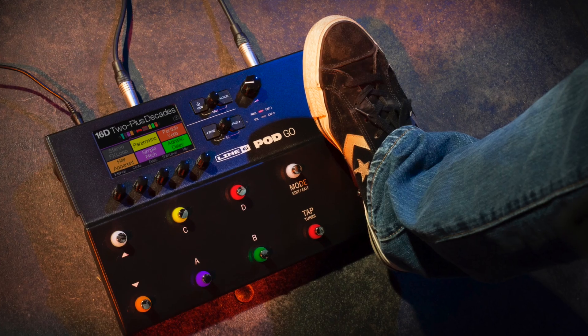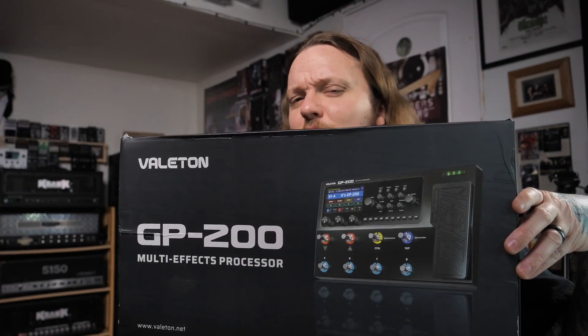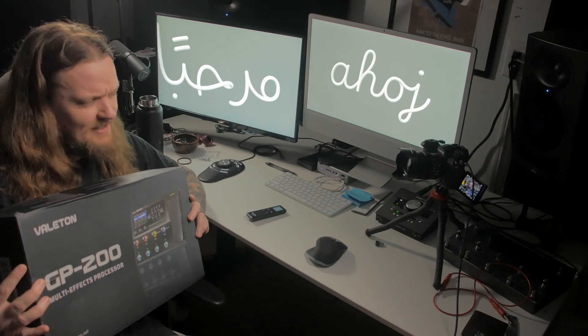The Pod Go has been occupying a special place in the multi-effects landscape, and maybe the reason for that is there just hasn't been a worthy competitor. Well, now we might just have one. Welcome to the channel — my name is Taylor. You're probably seeing a paid promotion banner on screen. Valetin sent me this unit; full disclosure, they are not paying me for this review and do not get to see it before I publish. All thoughts and opinions are my own.